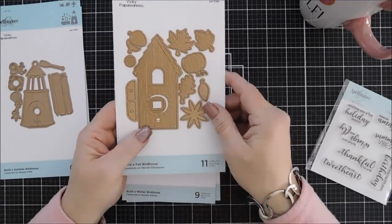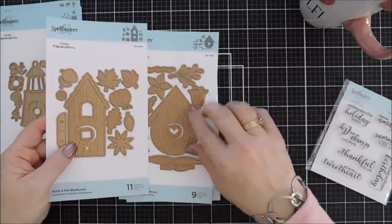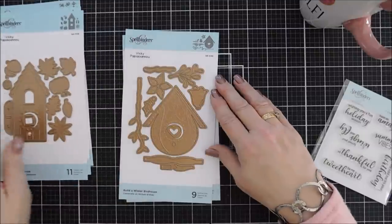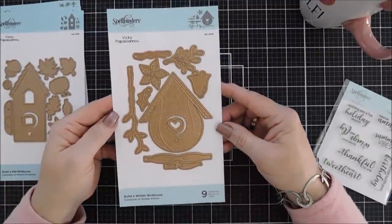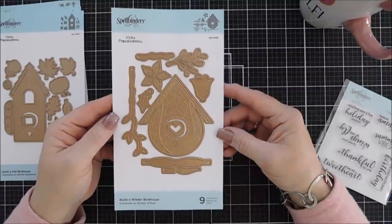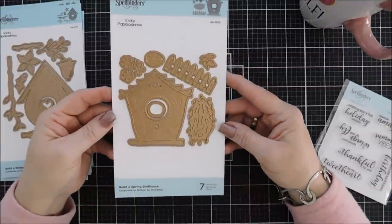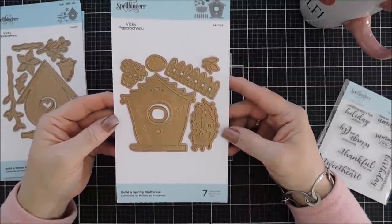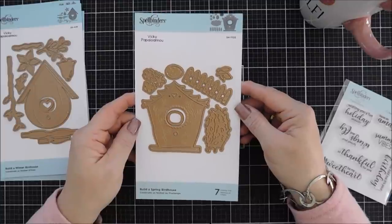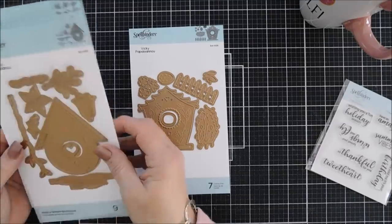Back to the fall bird house — I noticed the windows in each of three of the bird houses: one has a square, one has a heart, and one has a circle. They're all interchangeable, so if you get more than one set you can swap out the doors. This is the spring bird house — Build a Spring Bird House — and we're going to use a few of these today for our card projects.